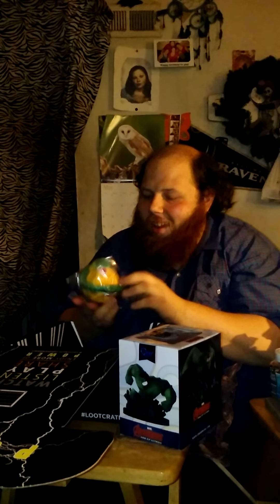This is in tribute of the Warcraft movie coming out soon. Next, a Dragon Ball Z keychain — well, it's a plush keychain. It's a plush keychain. It's Dragon Ball.